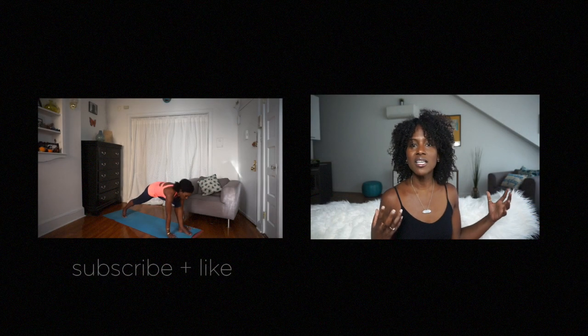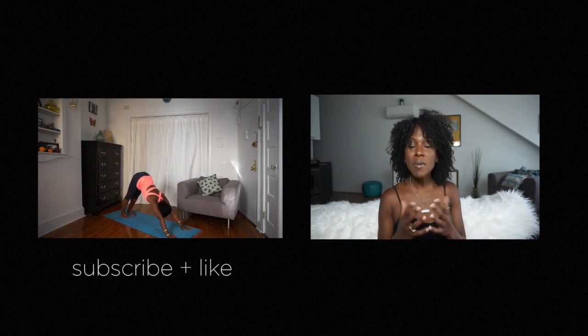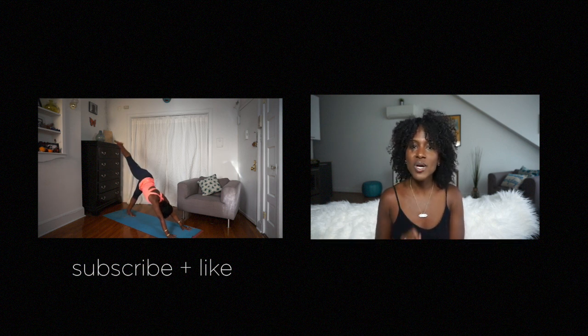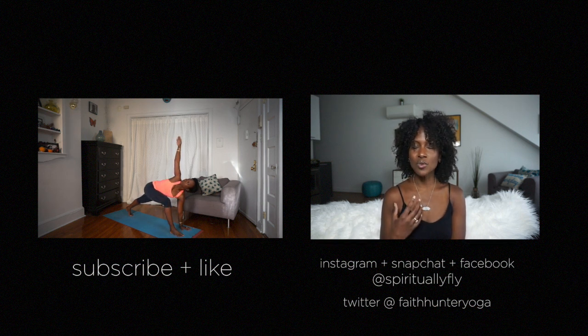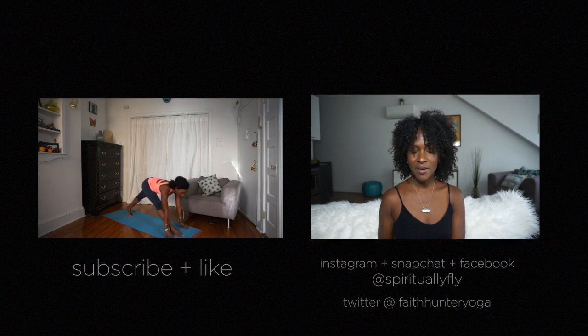Thanks for watching this video. If you enjoyed it, please like and of course subscribe so you can receive more of my yoga, meditation, and lifestyle tips. You can also find and connect with me on Instagram, Facebook, and Snapchat where I am spirituallyfly, and on Twitter where I am faithhunteryoga. Thanks so much guys for joining me here — we are in this together, so let's continue to get spiritually fly.